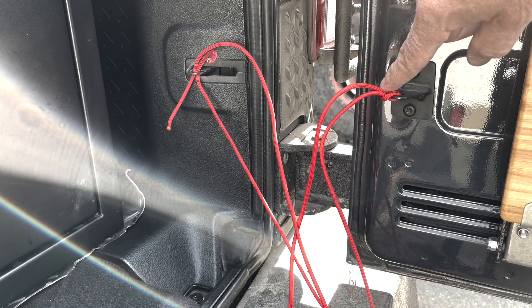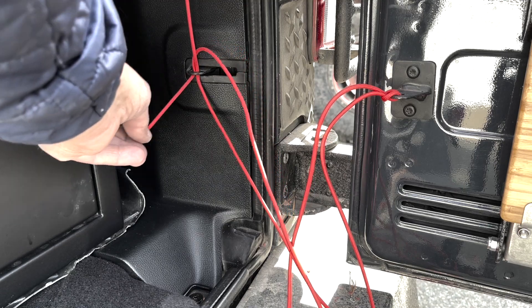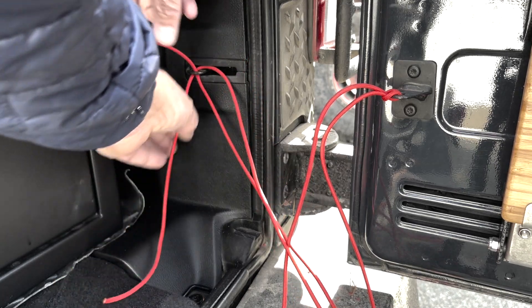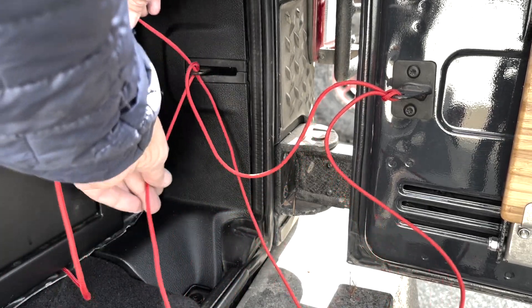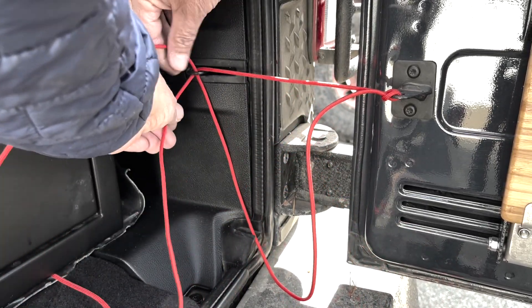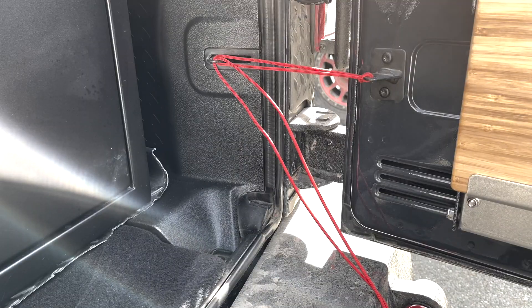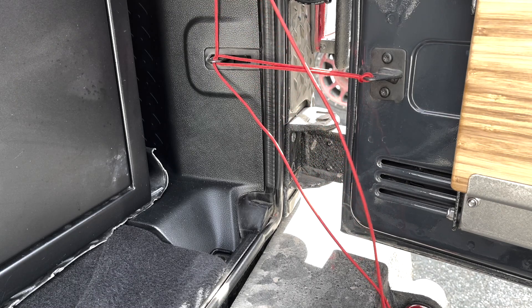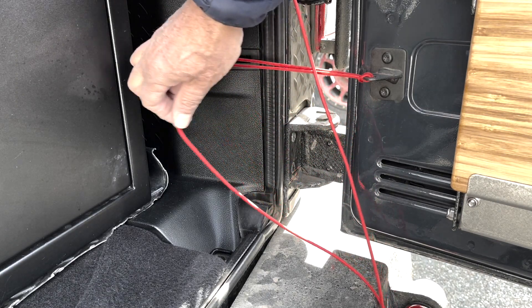After you hitch it through, you're gonna take the other two ends and cross each other so that they pull through the other bracket. So you can just take these, pull them so they're snug. Once you get your paracord through the other bracket in opposite directions from each other — this one comes up and comes this way, this one comes down and goes this way.